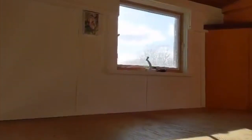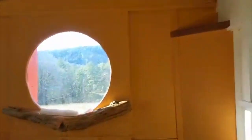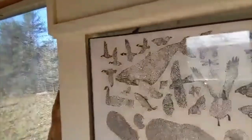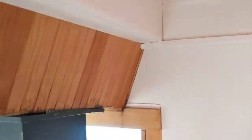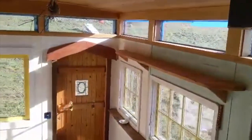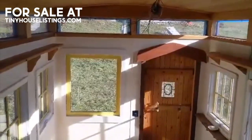Going up into the loft, you can see a nice brown window. We have a custom oak carved dragon shelf and corner shelves, with nice windows for ventilation. There's about three and a half feet of head height, almost four in the center with a rounded roof.